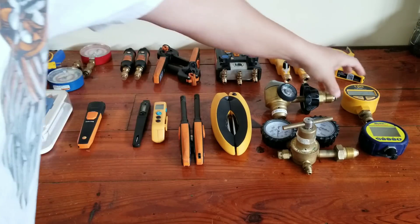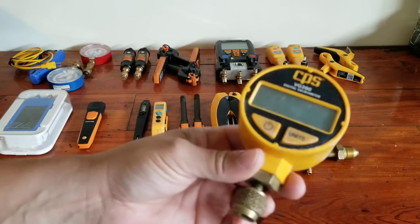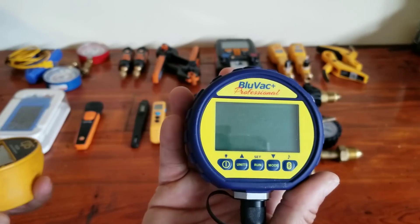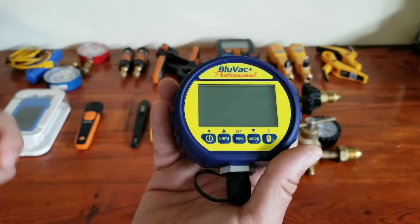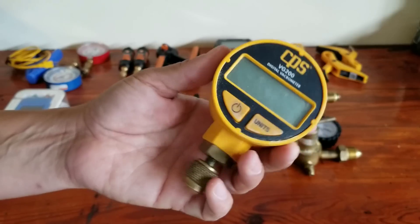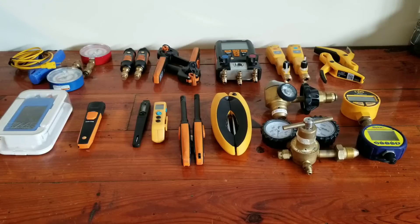And lastly up here, I just have a couple micron gauges. Just a very basic CPS digital micron gauge — accurate, inexpensive, and gets the job done. Then on the opposite end of the spectrum, you can go to something like the BlueVac Plus Professional, which is going to give you a whole lot more bells and whistles. You can use an app, record the data, trend the data, that kind of thing. It's definitely not something that's required. I know a lot of guys, including myself, swear by it — it's a great gauge. But I used the CPS for well over five years and had no issues at all. Very accurate. As long as you're using the tools you need to do the job properly, I'm not very concerned with the particular brand that you're using.